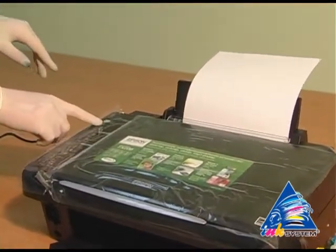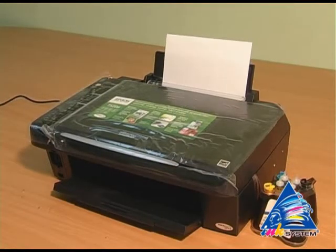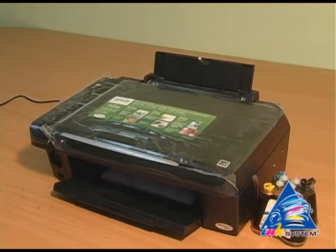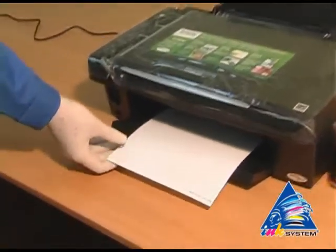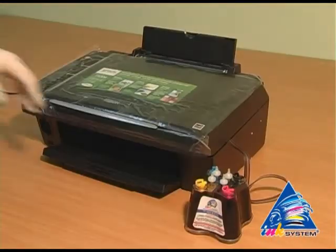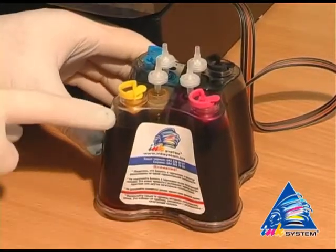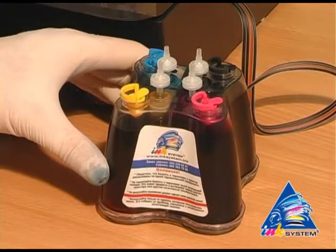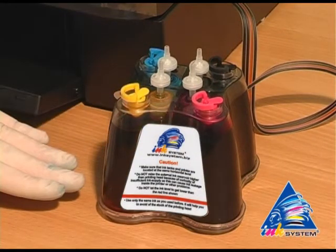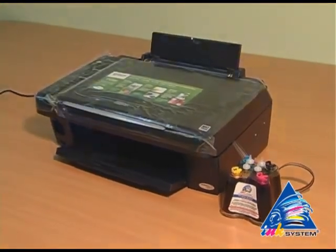Make this now test. On each CIS there is a sticker where you can read the main rules of CIS usage. Do not let the ink level get below the red line. The continuous ink supply system should be on the same level as the printer — not lower or higher.